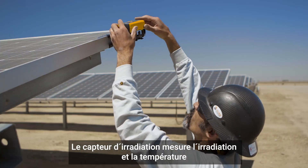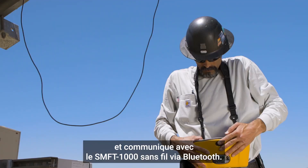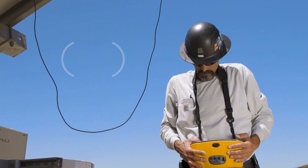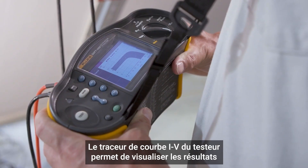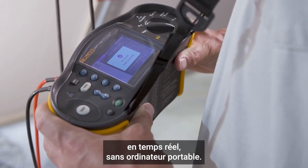The irradiance meter takes irradiance and temperature measurements and communicates with the SMFT-1000 wirelessly via Bluetooth. The tester's IV curve tracer shows visual results in real time without a laptop.